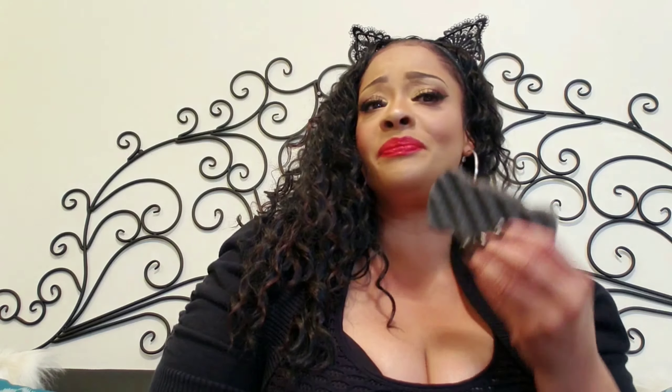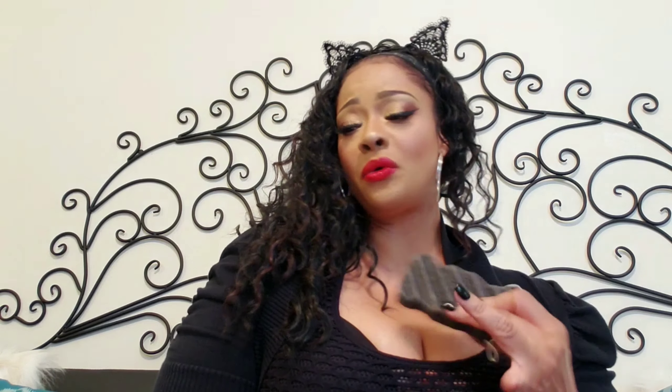These sponges naturally clean, exfoliate, and nourish the skin. They dislodge dirt, oil, and blackheads — if you can believe it. They're completely vegan, non-toxic, and biodegradable. I absolutely love it. You can rinse it, hang it up, then use it in a circular motion on your skin or body.